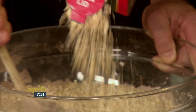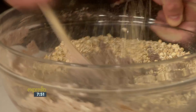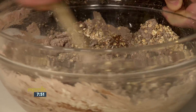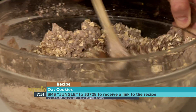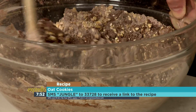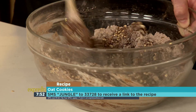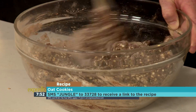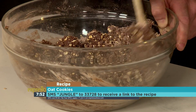I'm adding the Jungle Oats now — just keep mixing. If you'd like to get some muscle tone at home, get into this recipe! The keyword is JUNGLE to 33728 and we'll send you the full ingredients list so you can put together some magical cookies. You can see it's starting to moisten up and come together.